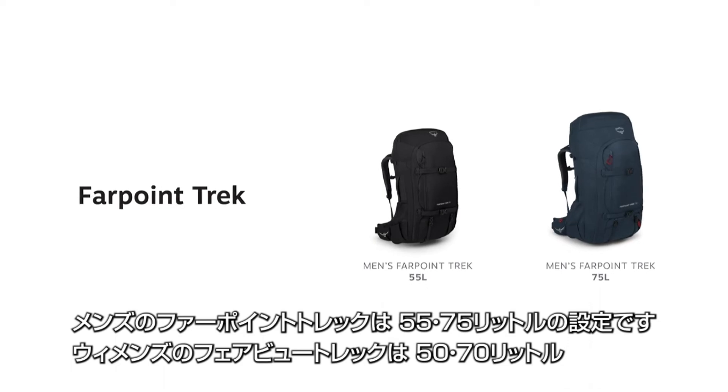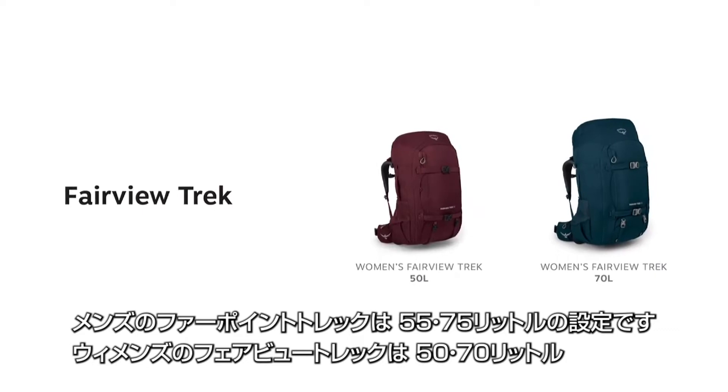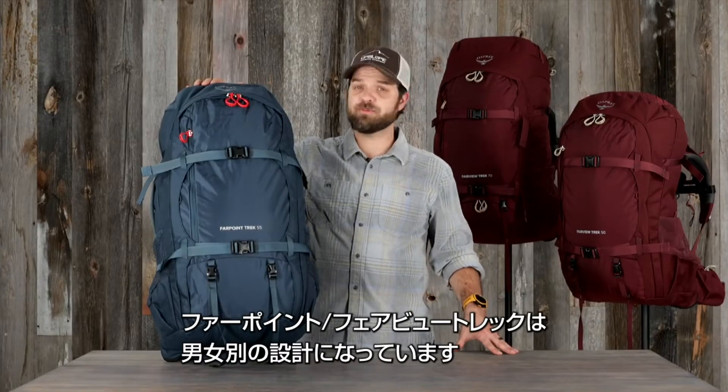The Far Point Trek comes in a 55 liter and a 75 liter, while the Fairview Trek comes in a 50 liter and 70 liter. The Far Point and Fairview Trek offer gender-specific fit for every adventure.